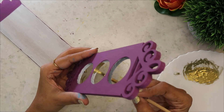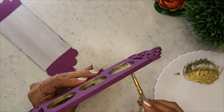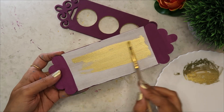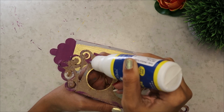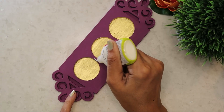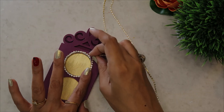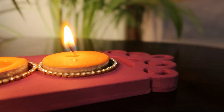Agar aap Itsy Bitsy se kuch bhi purchase karte hain toh aapko extra 5% off milega agar coupon code KHUSHBOO5 use karte hain. Saare details description box mein share kar dungi. Toh jaisa ki aapne dekha — pehle gesso apply kiya, uske baad chalk paint se isse completely paint kar diya. Ab jahaan pe visible area hain, wahaan pe meinne golden paint se highlight kar diya hain. Aur ek strong glue ki help se stick kar denge — Fevicol ya koi bhi normal glue use kar sakte hain. Uske baad thoda sa stone/chaand jo tha, usse isse decorate kar diya. Bahut zyada kuch nahi kiya hain — kaafi minimal design rakha hain. Dekho kitna hi classy lag raha hain yeh. Mujhe toh bahut hi pasand hain iska look.